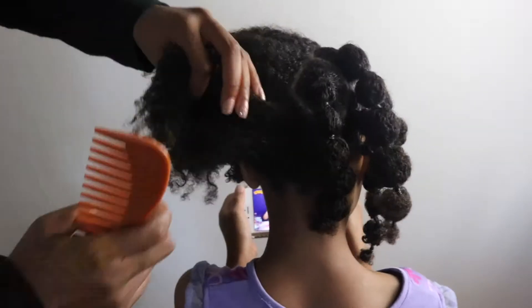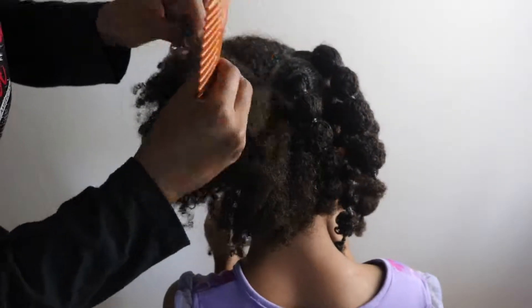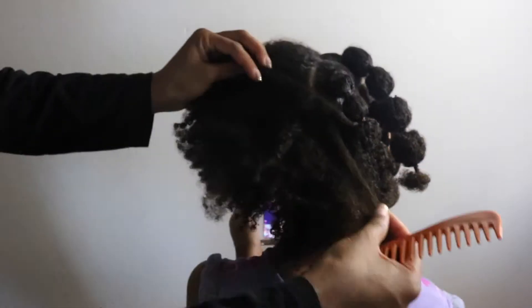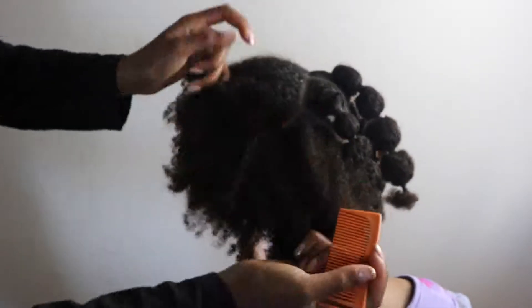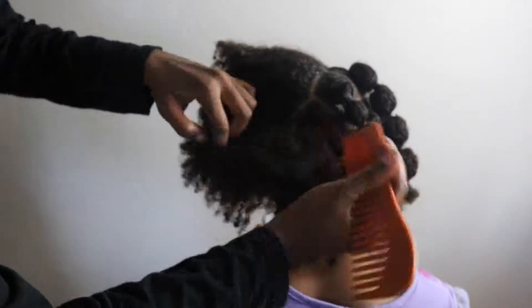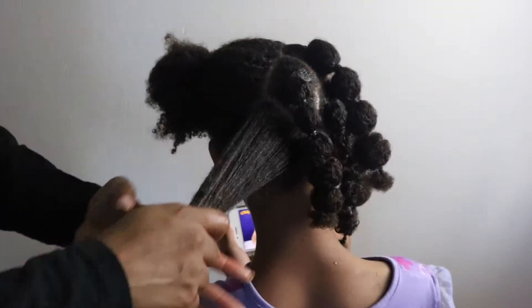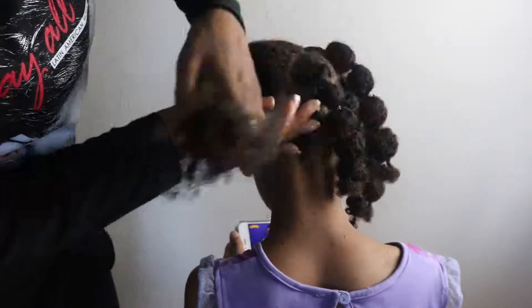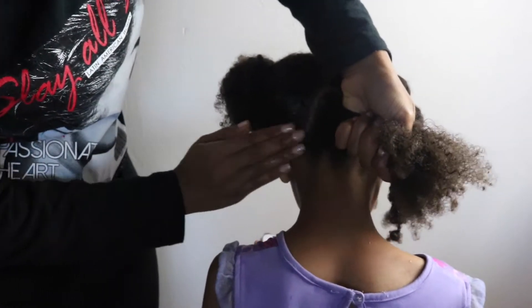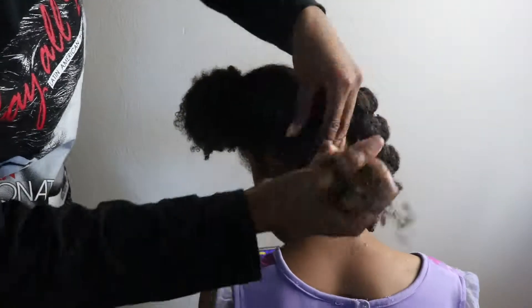The first thing you want to do is go ahead and choose your part. You can decide however you want — a big, medium, or small part. I chose to do mine a little bit bigger than usual because I was in a crunch for time. Once you've parted the hair, you want to make sure that you comb through all of the hair and grease the whole outside of the actual part.